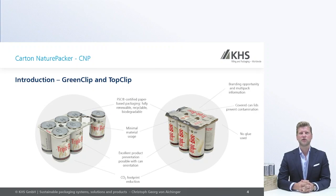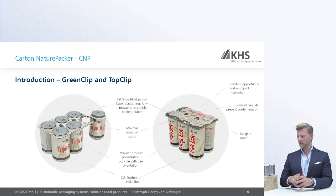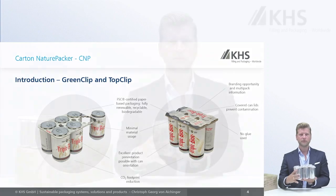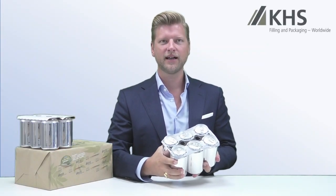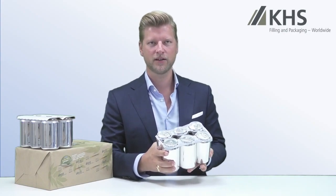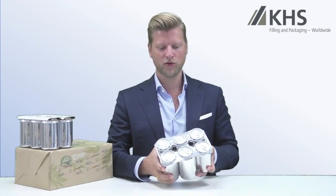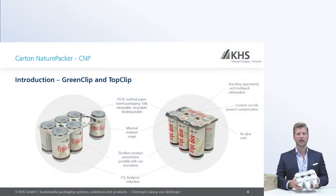On this slide, these two packs for the CMP machine — on the left the green clip, on the right the top clip. Here you have already some physical samples. Here an example of the green clip where you clip the single cans directly into the flat blank, and you have some finger lifts or holes to lift the pack on top of the carton.